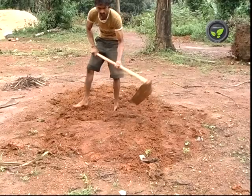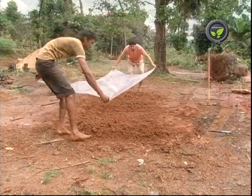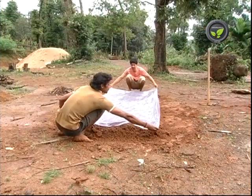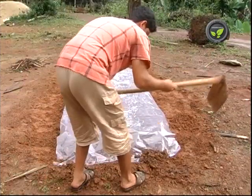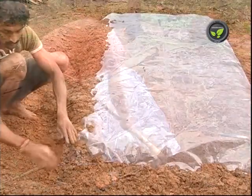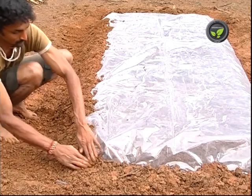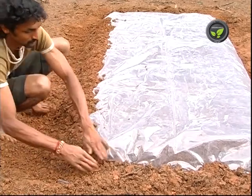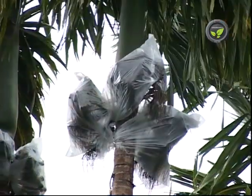Solarization is another effective method of pest and disease management. Cover the seedbed of planting sites tightly with transparent plastic sheet for 8 weeks. It is most effective in hot summer if the soil has enough moisture. Heat collected beneath the poly sheet destroys root-knot nematodes, soil-borne pathogenic fungi, insects, and weeds.